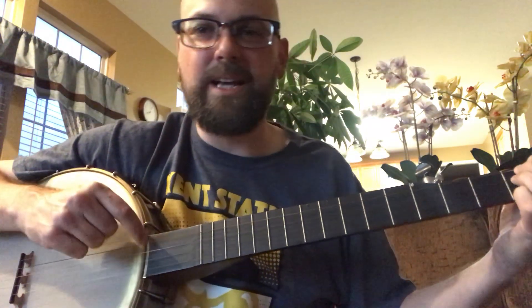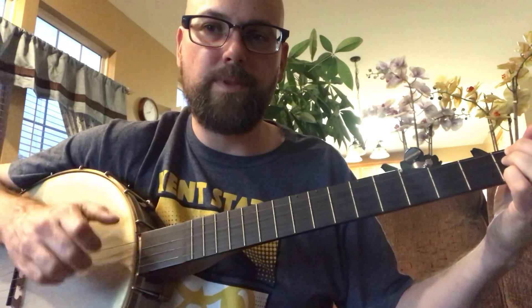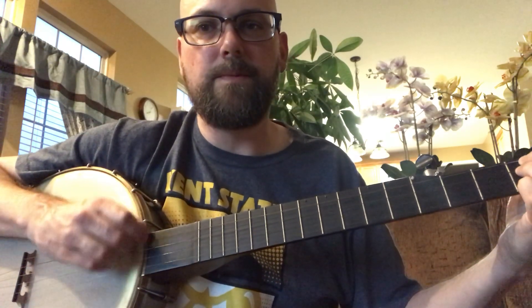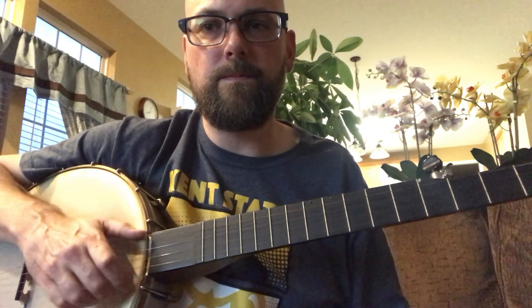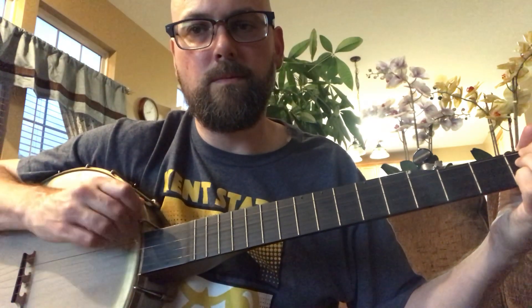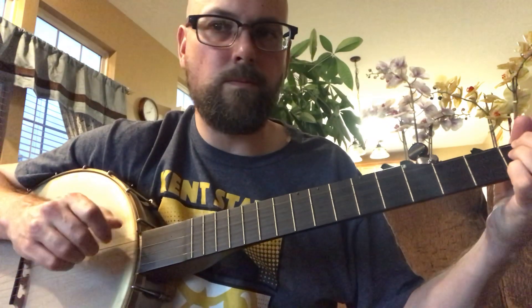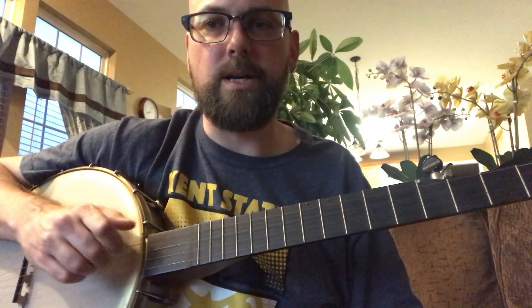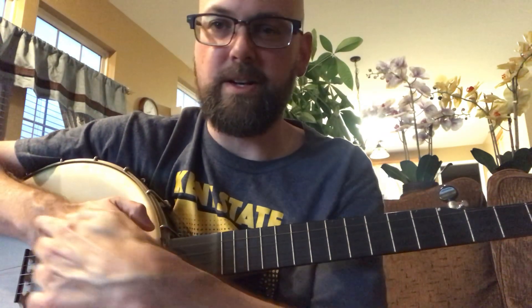It doesn't have to be sequential — you can mix it up. Really it's just getting comfortable with the distance of that webbing between your thumb and finger. The arm is hopefully just coming down in a single motion. You're not bending your wrist when you strum — you don't want to do that. Put your wrist straight. The line between the knuckle bone of your middle finger should be kind of lined up with your whole wrist.